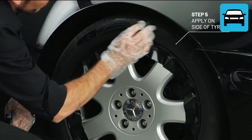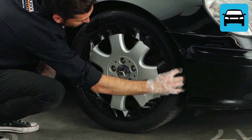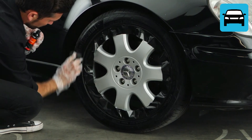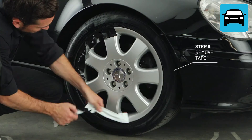Apply the paint to the outer area of the tire. Remove the tape.